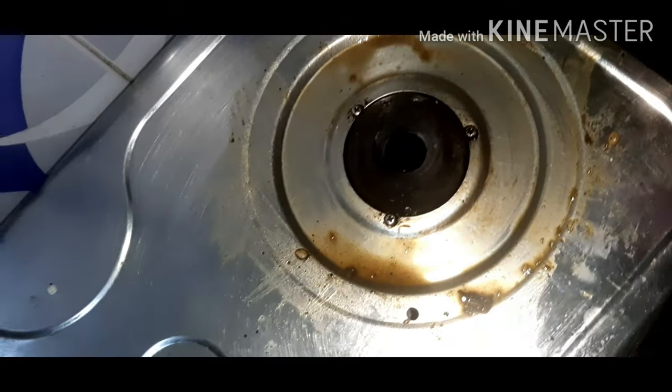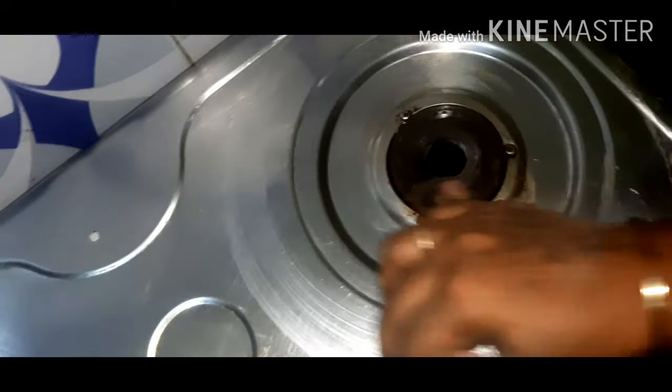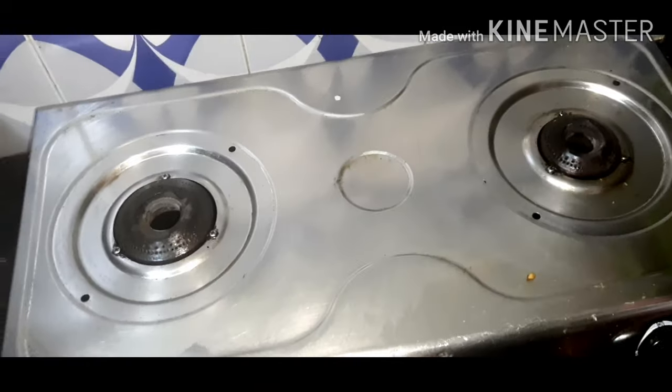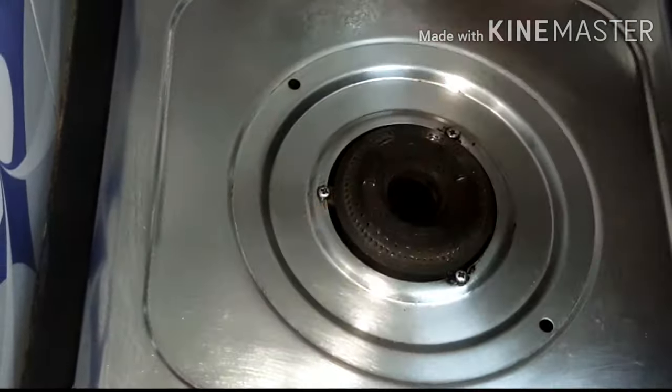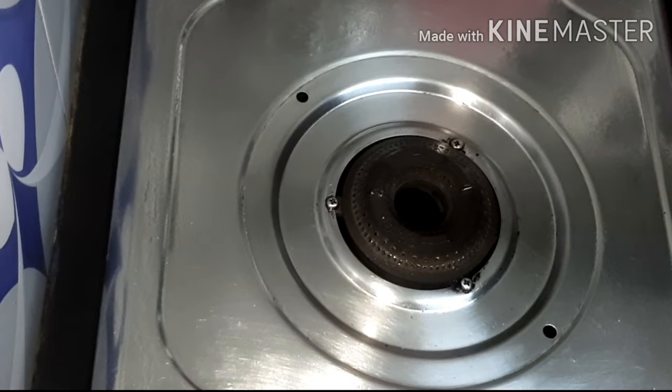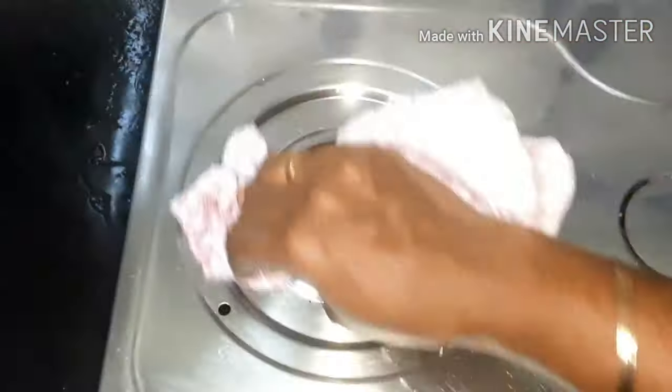You can let it sit for 5 to 10 minutes. Then we will clean the grime and also clean the dishes in the fridge.